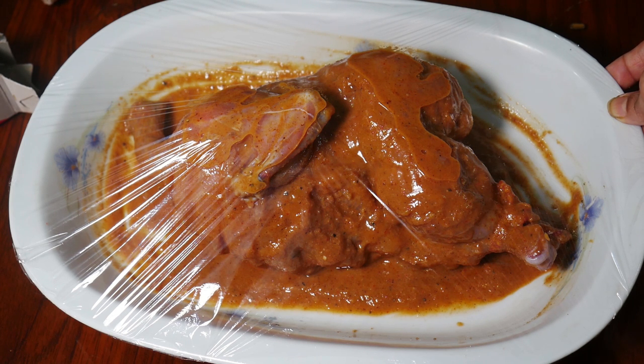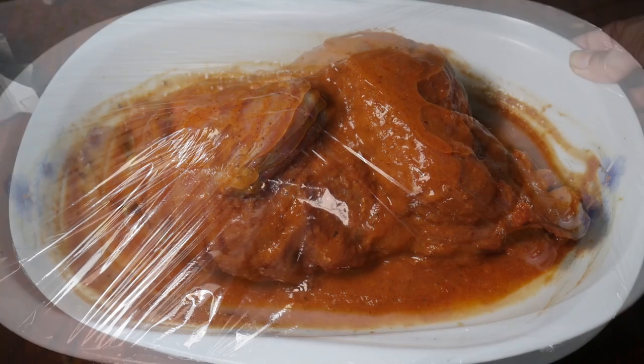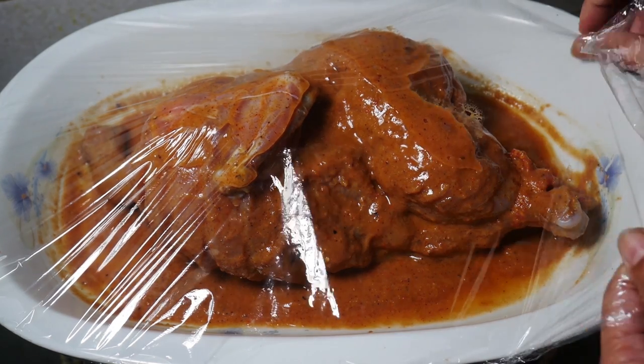So the preparation will be finished. Now the chicken will be left to rest. Then cook for 20 minutes. We will check the chicken after 2 minutes.